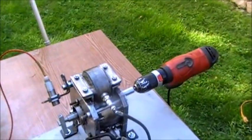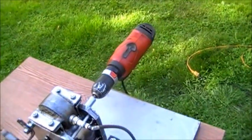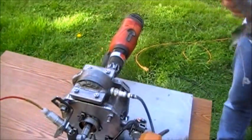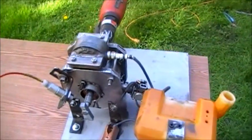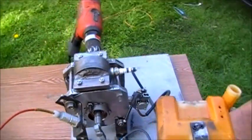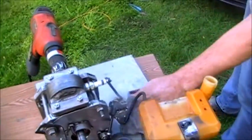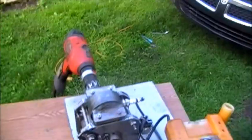All these explosions happen with atmospheric pressure and are more than enough to rotate the rotor. This is only a prototype, so there are lots of leaks and parts that are executed poorly, and that is the only reason why it does not start properly. That's it. Thank you.